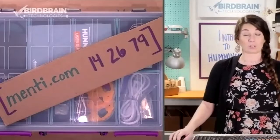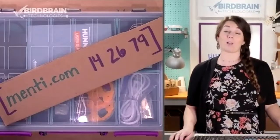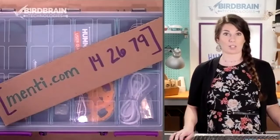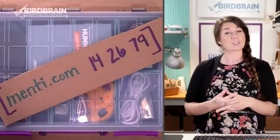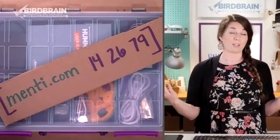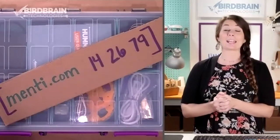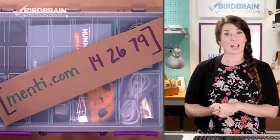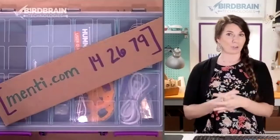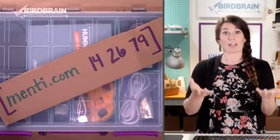A little bit of an introduction for me: I am Kelsey Derringer, the Professional Development Coordinator with Birdbrain Technologies. I travel around the country and teach teachers coding and robotics. With this brand new live stream learning studio that we built in the basement of Birdbrain, I can also teach coding and robotics right from home, which is pretty great.